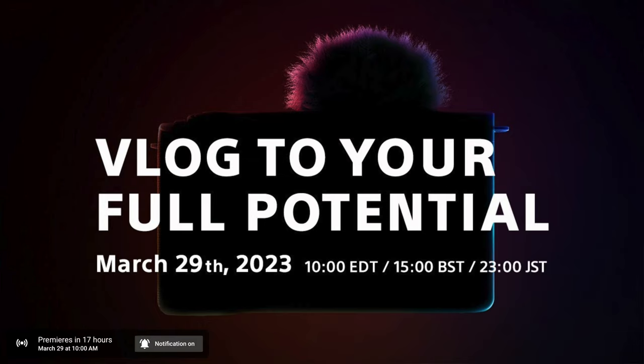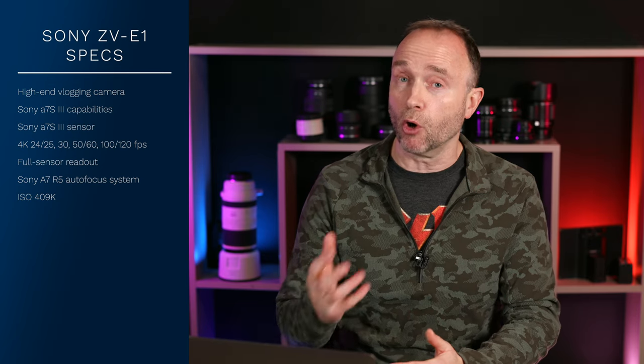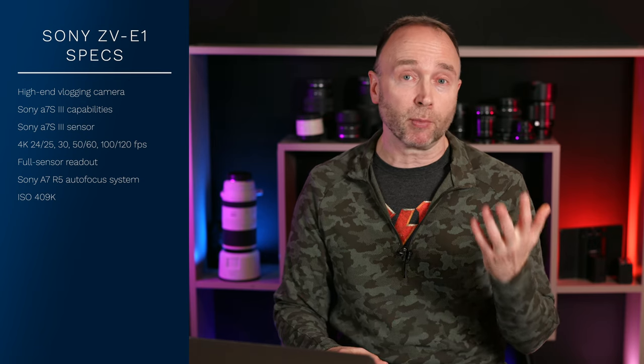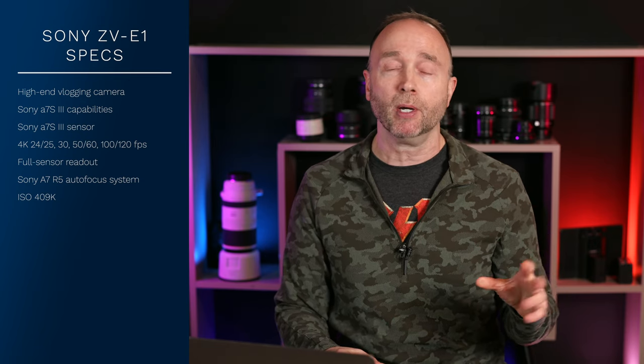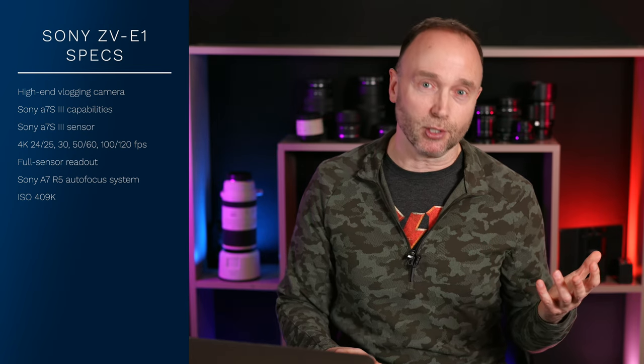Tomorrow at 10 o'clock Eastern Standard Time — Toronto or New York time — we're going to have an announcement. Sony's already scheduled it and you can see it on YouTube. They're going to announce the ZV-E1. At that point we're going to know for sure, with reviews from Gordon Laing, DP Review, and others — so then we'll know if this camera overheated, in what scenarios, and what use cases.